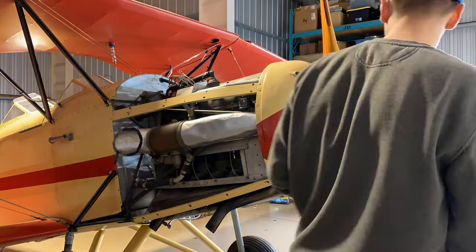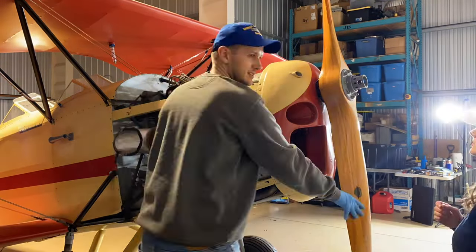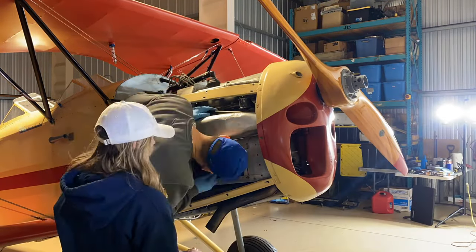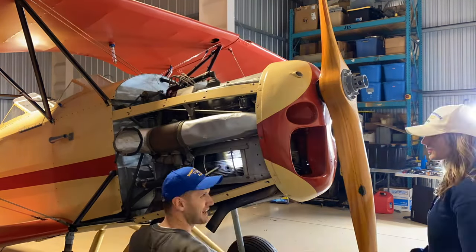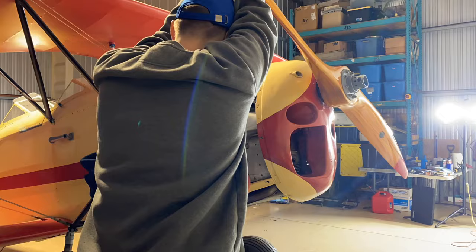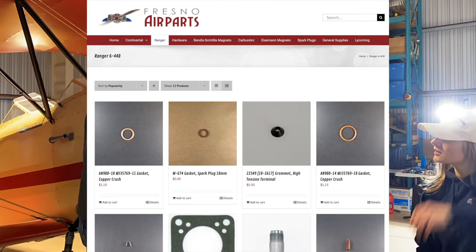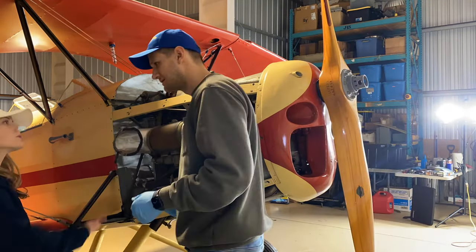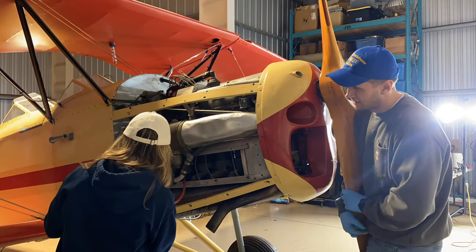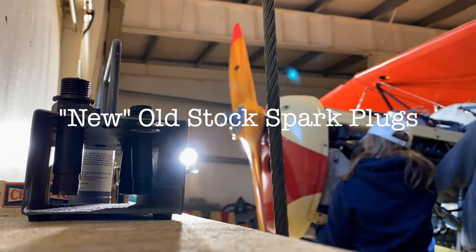The leak down test is done to determine how good the compression is on each cylinder of the engine. Ideally, you would want to do this while the engine is warm from a flight. We had not run it up and were thrilled to have good numbers despite the engine being cold. We also want to shout out Fresno Air Parts for being the home of any Ranger engine parts you might need — from intermediate couplings, to rubber packing seals, to spark plugs. It is awesome that they keep such a great supply of new old stock Ranger parts.